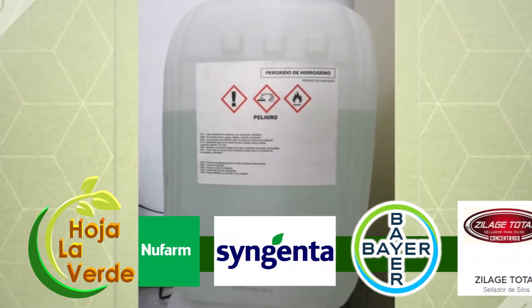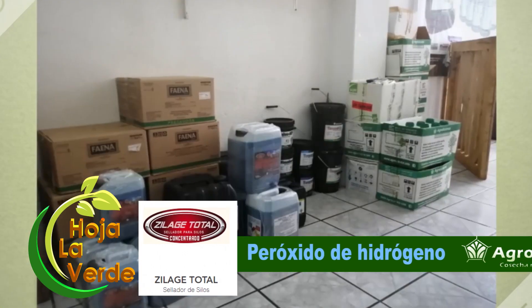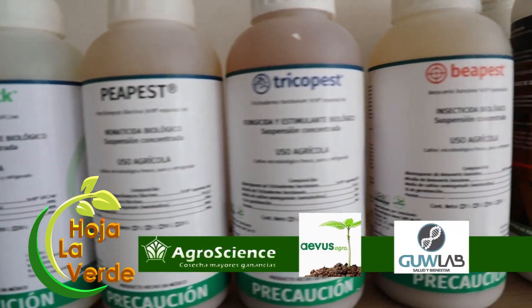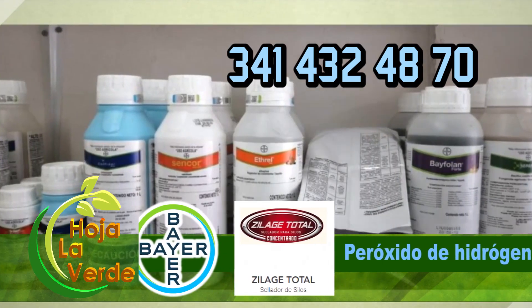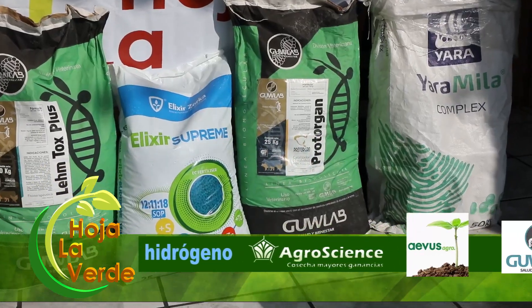Amigo productor, ¿quieres aumentar el rendimiento en tus cultivos produciendo más y de mejor calidad? En La Hoja Verde tenemos lo que necesitas. Visítanos en calle Gordiano Guzmán número 146, Centro, teléfono 341-432-4870, Tamazula, Jalisco.